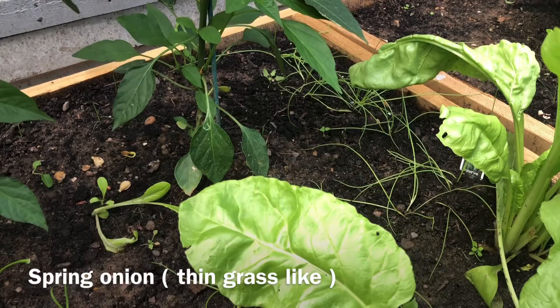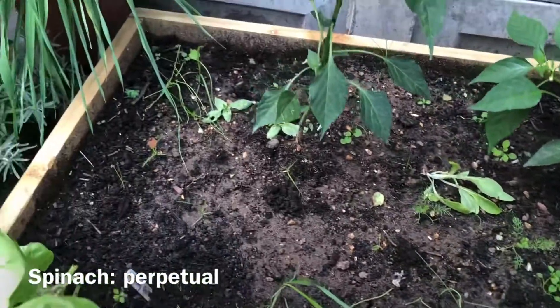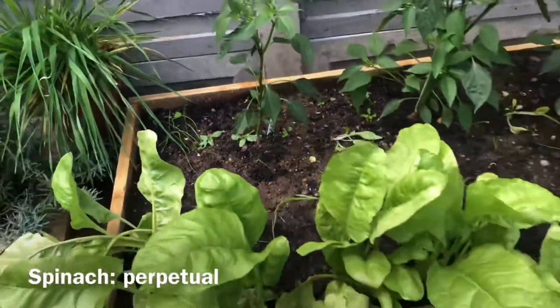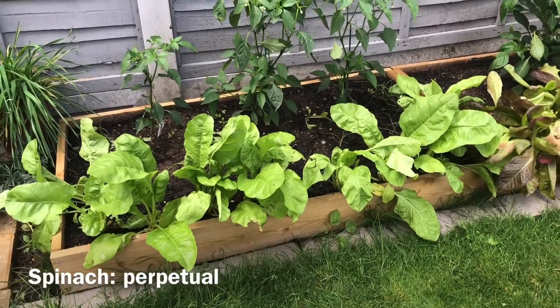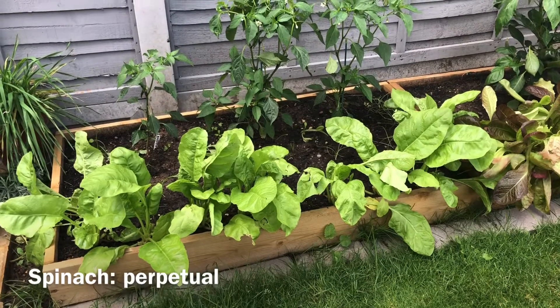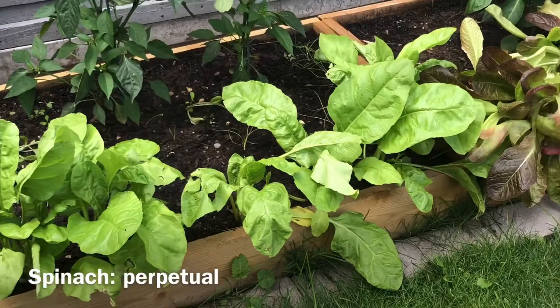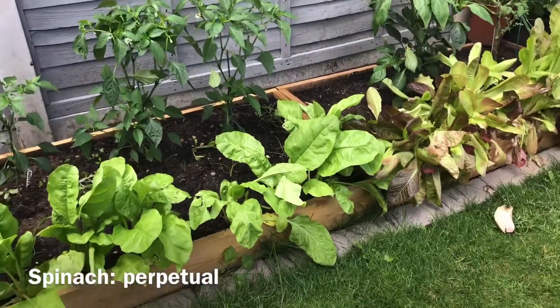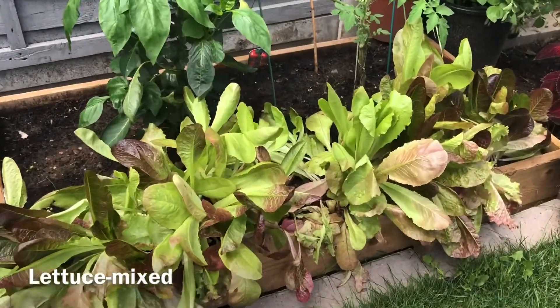At the front of the bed I have spinach — its name is perpetual spinach. It's growing so quickly; we have had multiple harvests of it and it's still growing strong. It actually tastes very nice as well.